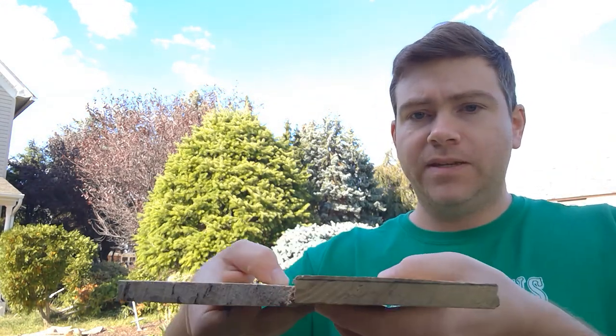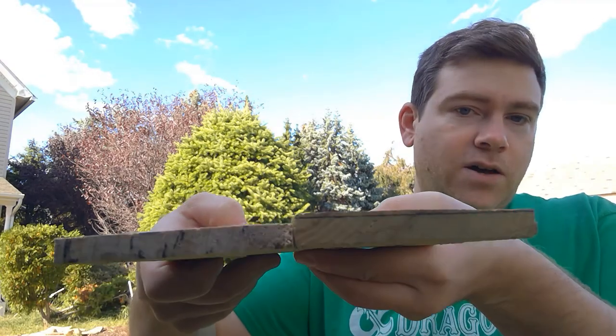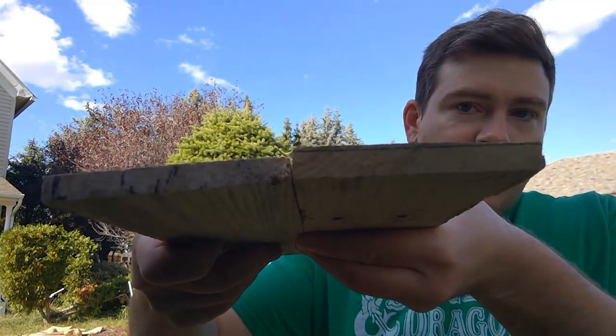I've been doing it by hand with my draw knife. It's a lot of work, but it's coming along pretty well — you can see the difference in thickness. It's taking off quite a bit of material, and I'm hoping this will save some weight. This is probably not the best way to do it, and nobody make too much fun of my table — it's what I got. I'm showing just how you can do this without many tools.